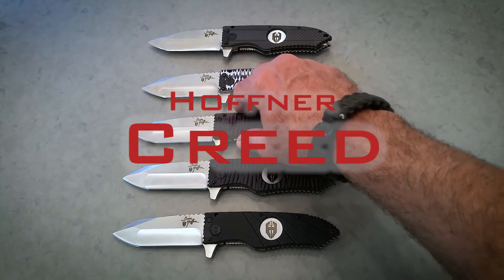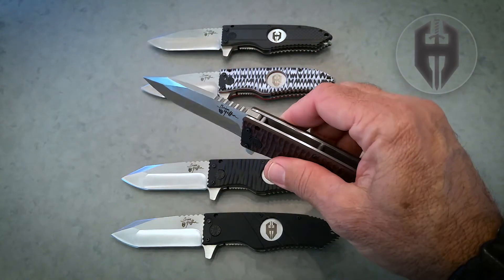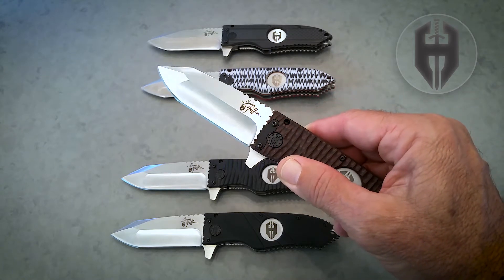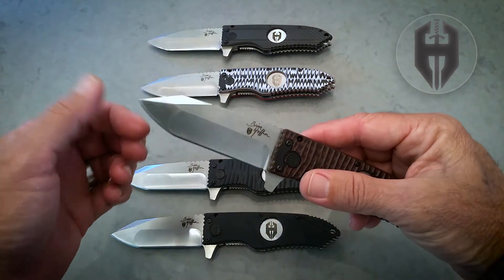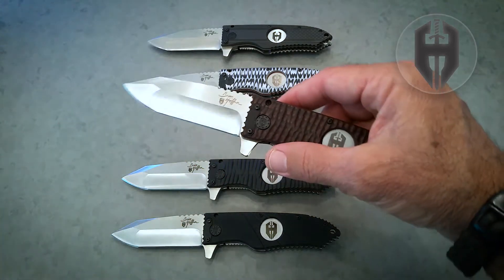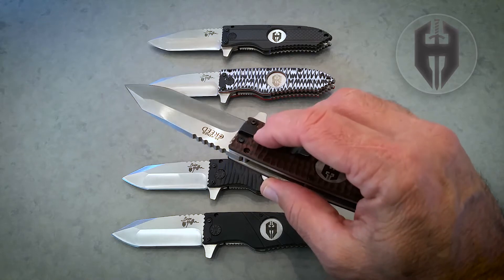The Hoffner Creed is very special because it's D2 steel, hardened to 56-58 HRC Rockwell. Look how thick it is — it's a thick slab of D2 steel. The grind is very important as well. We've got a convex tip to make the tip strong, and then we've got the hollow grind on the edge to give you a really sharp edge for cutting. It's a nice and thick piece of D2 steel.